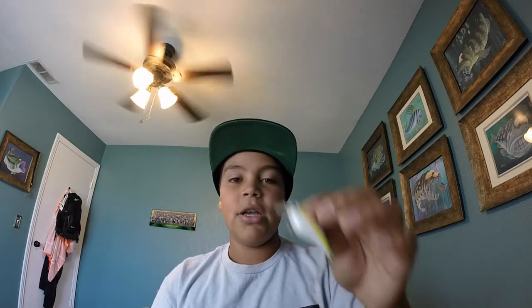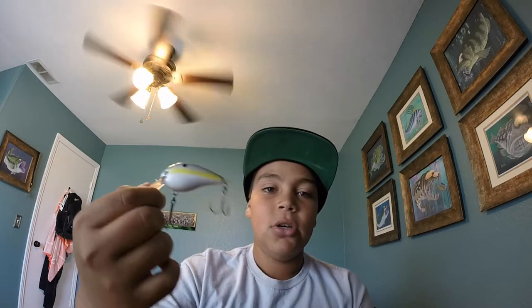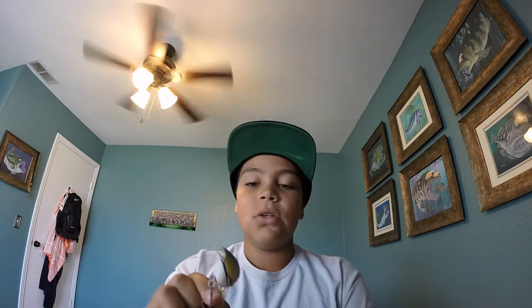It looks more like a shad, more like a baitfish. I'll throw this out next to lily pads, sometimes right on the edge. These go down about 2 to 3 feet, maybe even 4 if you have lighter line. These work real good — you can use them on any reel, any setup, on your baitcaster or your spinning rod, that's how light they are. I've caught 4-pounders and personal bests on these.